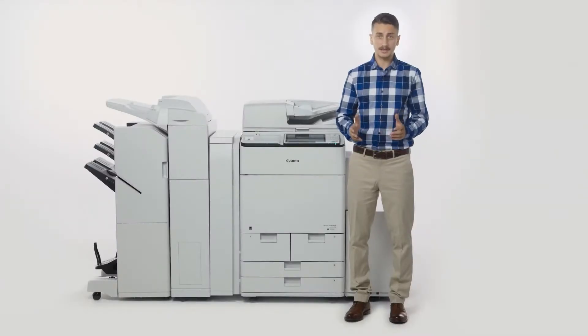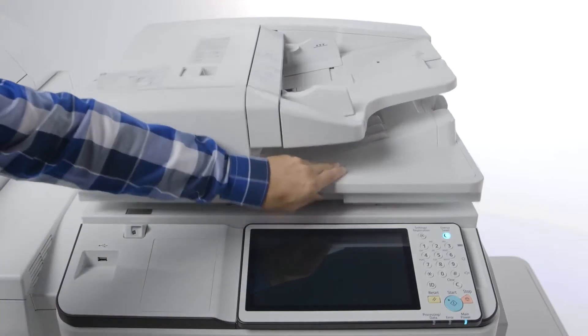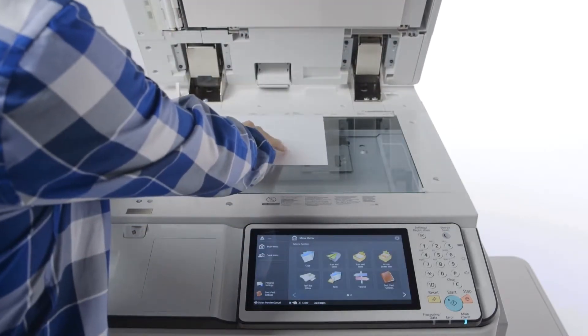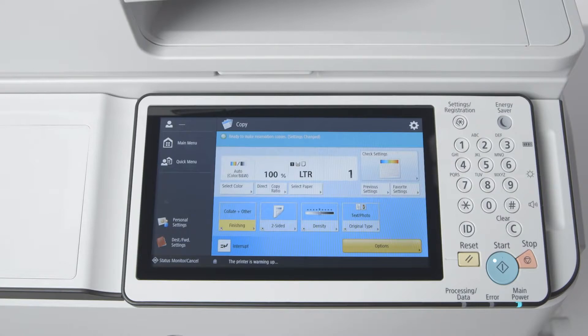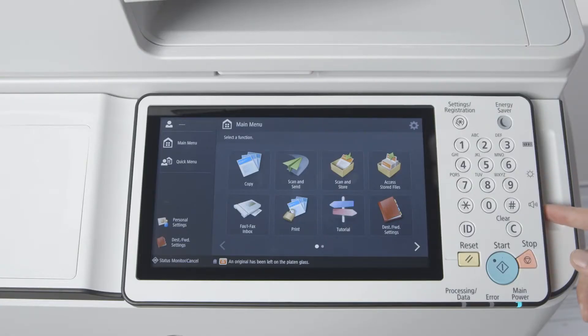The ADF includes a reminder LED on the original output tray that flashes after documents are fed through, reminding the user to retrieve their originals. The ImageRunner Advance C7500 series is further enhanced with a Platen Originals reminder. If the feeder is not opened and closed within three seconds after scanning is completed, the user is alerted by an audible tone and a warning message on the UI status bar. The volume of this tone is adjustable via the volume button on the side of the control panel.